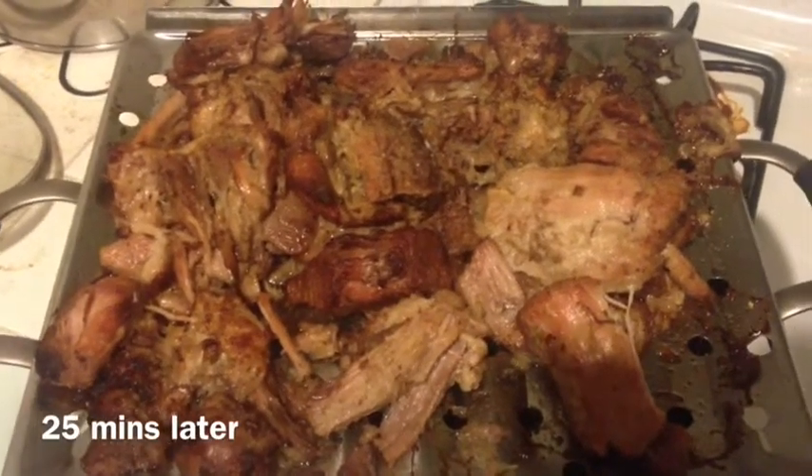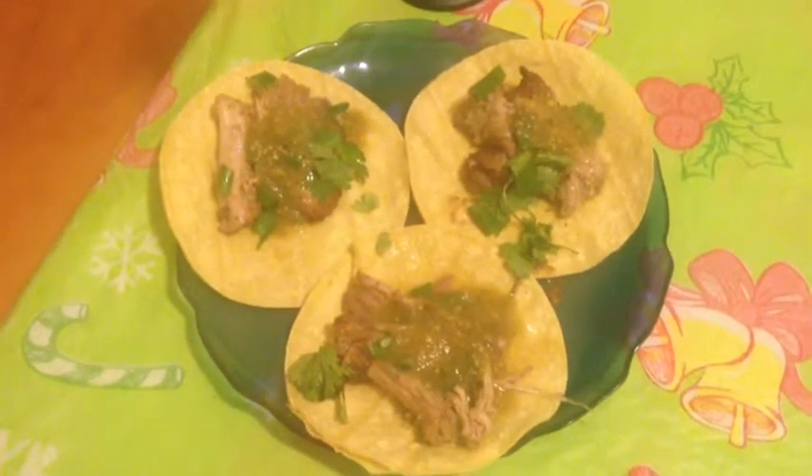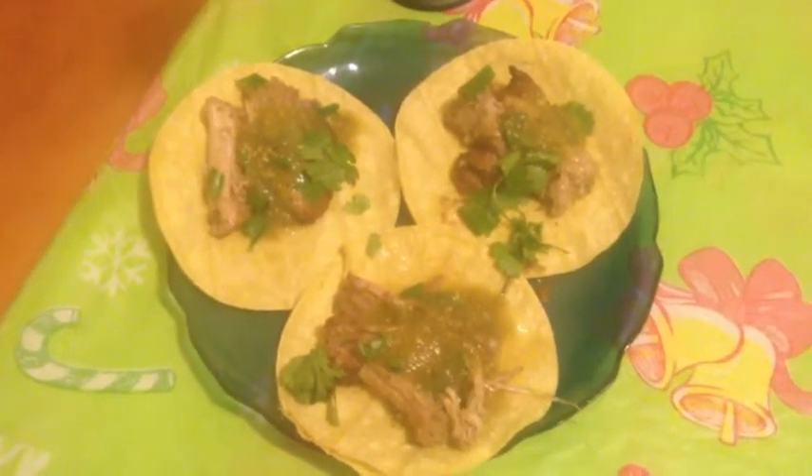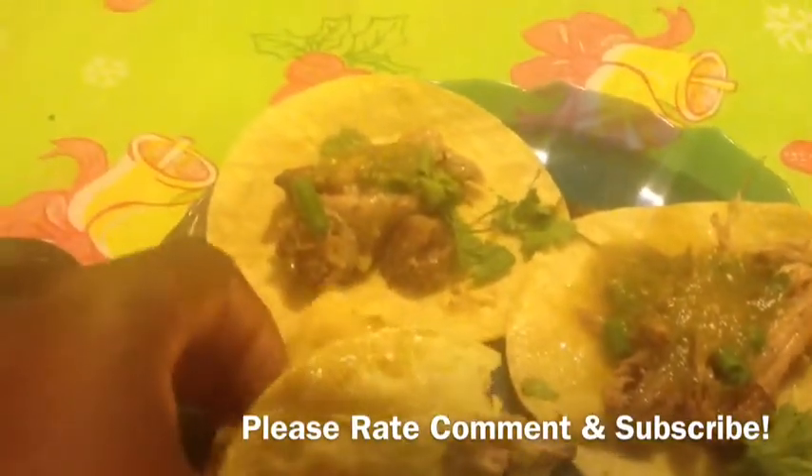I'm gonna plate it up with some tortillas for tacos. Here's the finished product — I have a corn tortilla with the carnitas, some salsa verde, cilantro, and green onion. I also have a mango margarita. Let me see how they taste... They taste very good, guys!